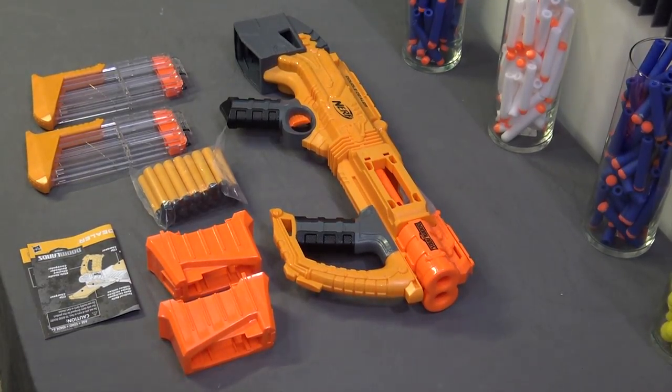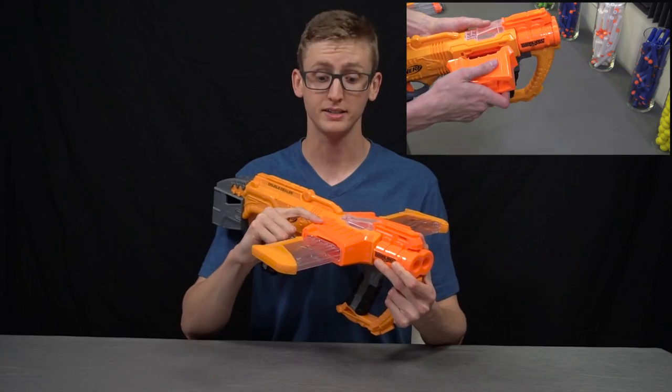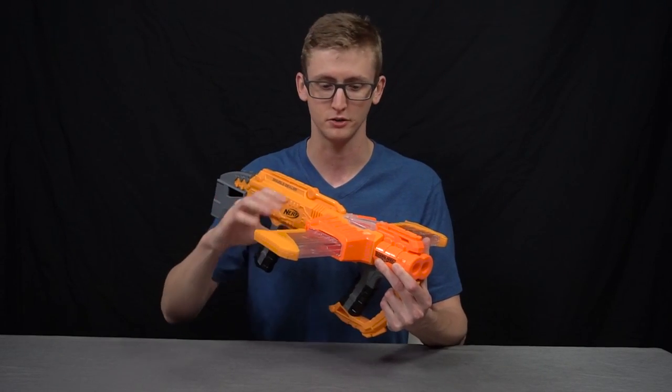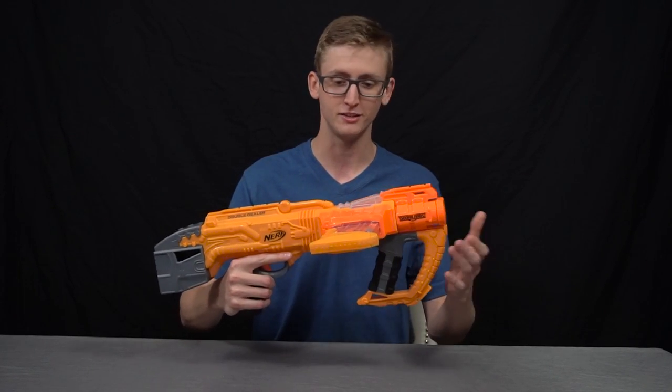Included with this blaster is the blaster itself, the two magazine wells, two magazines, and some darts, as well as the manual, of course. The magazine wells are very simple to install. You just snap them into place, but it's worth noting these are not designed to take on and off between rounds or anything. Once you snap them into place, they're there. They come detached for shipping reasons.